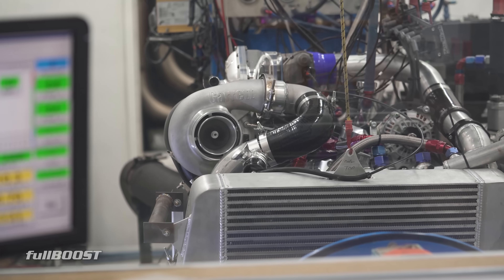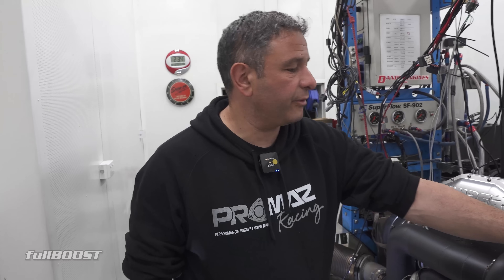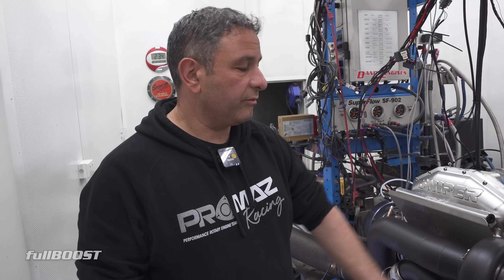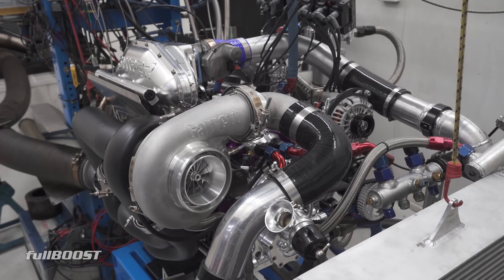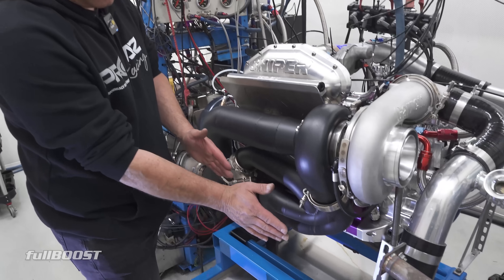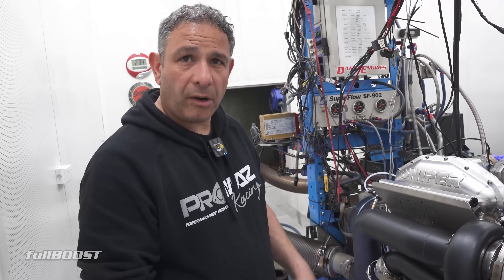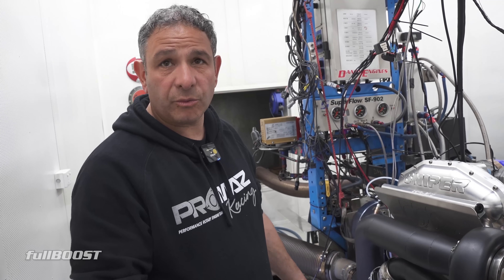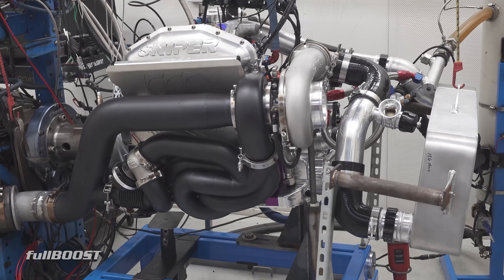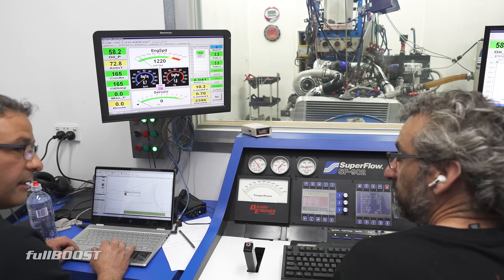We're just up around 700 horsepower — pretty good power on pump unleaded. The boost is coming up a little bit because this is our first G45, Garrett G45, we've put on a 20B. The engine's flowing quite well. Because we're limited for room in the FD RX-7, the smaller the turbo, the harder to control the boost.